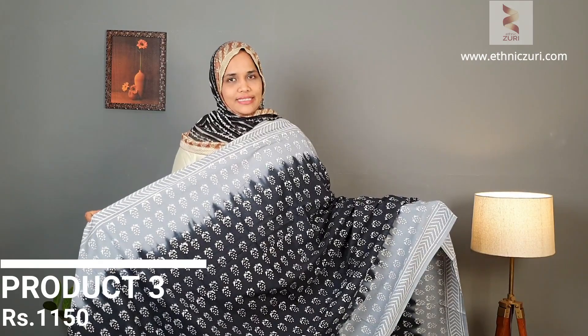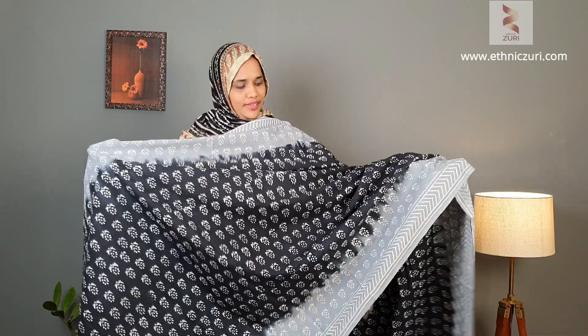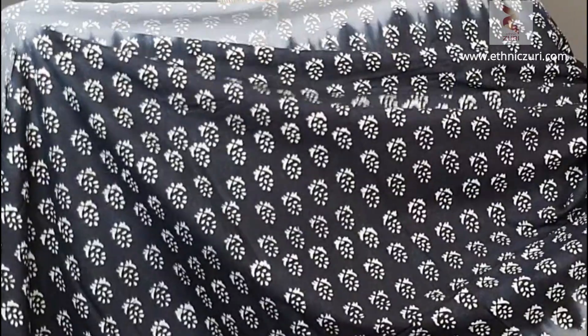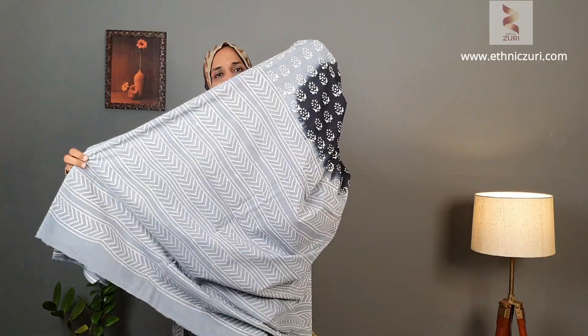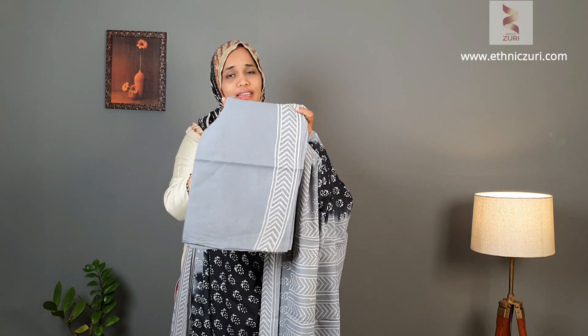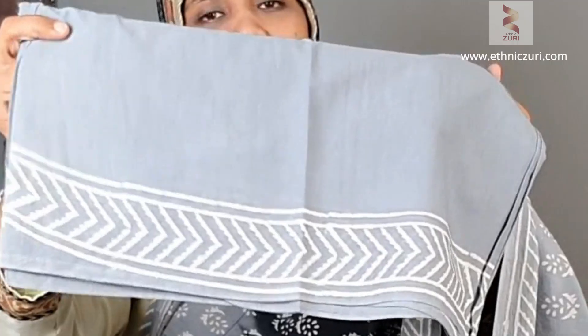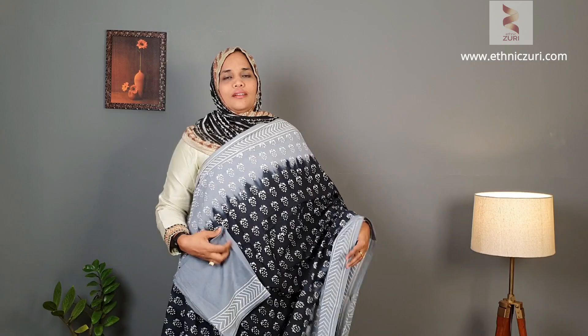This is the next color — it's a black and ash gray combination. The inner area is black and the borders are ash gray shade. The pallu comes like this, and the blouse features the ash gray color with a white color stripe print in the borders. Price for this one is 1150.